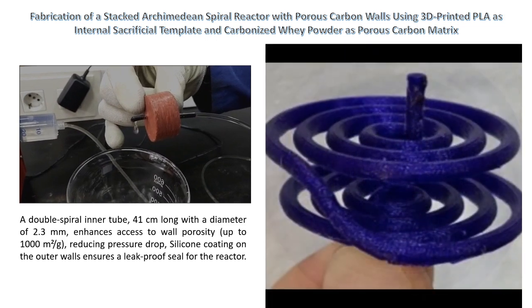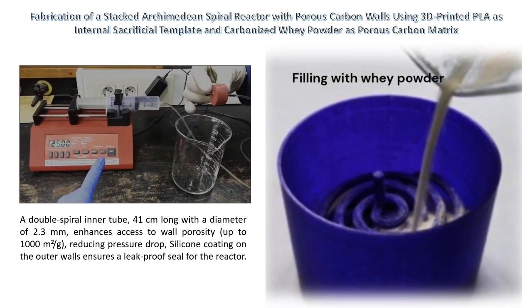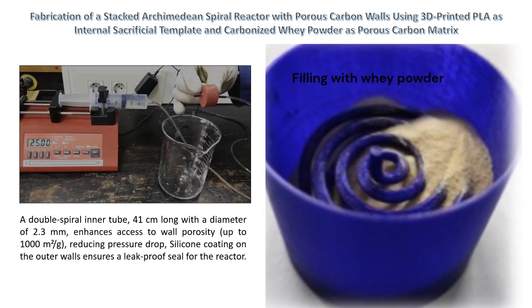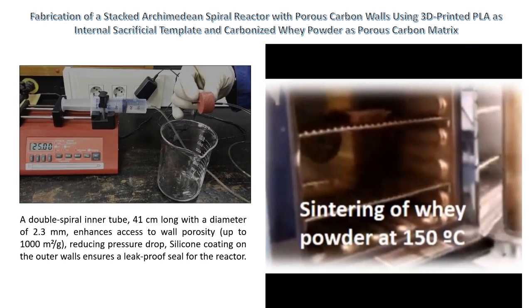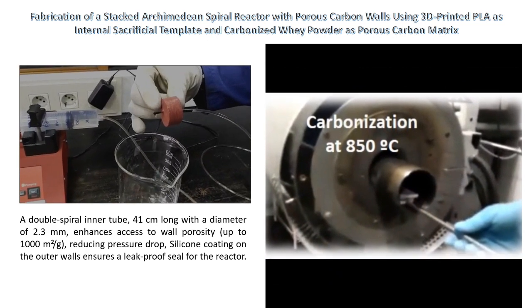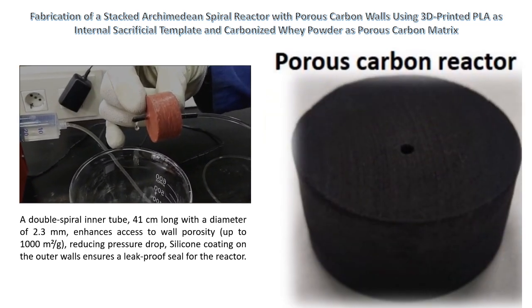The use of PLA sacrificial templates in conjunction with whey carbonization demonstrates the creation of devices with intricately tailored internal voids. The study emphasizes the importance of the porous structure developed during whey sintering, facilitating the release of PLA volatiles during carbonization without causing internal pressures that lead to structural damage.